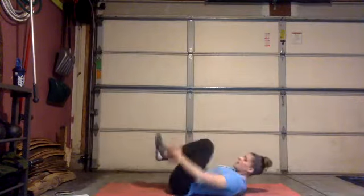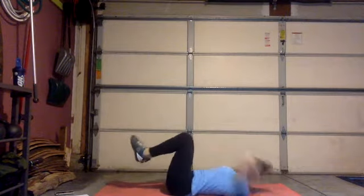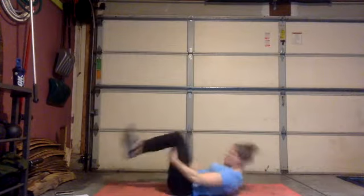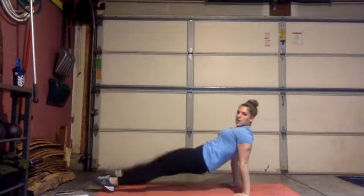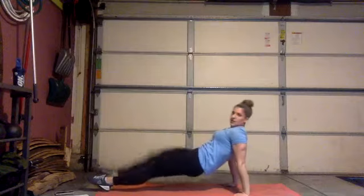For core: 30 seconds of v-ups — if that's too much you can bend your knees. Then 30 seconds of bicycle crunches where your legs are stationary, almost like a cross-body crunch. Make sure you bring your shoulders up off the mat. Lastly, a reverse plank with alternating knee tuck-ins.